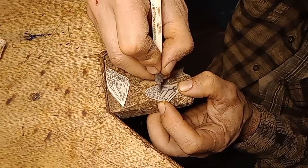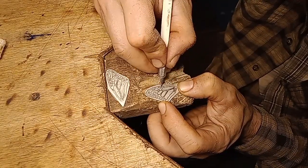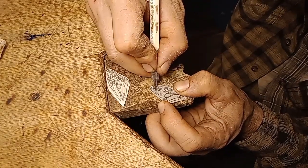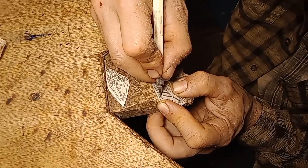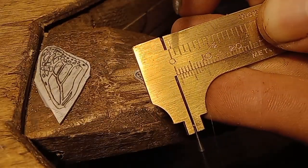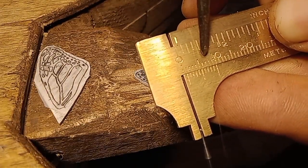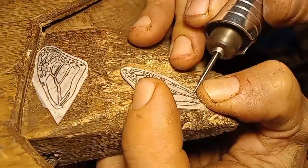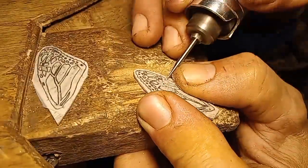Getting the detail, getting the edge, getting all the details going. Next step is to drill holes — I'm drilling holes with a one millimeter ball burr, going directly through the metal.